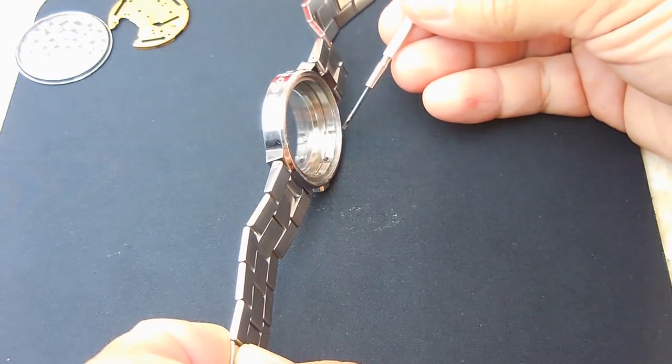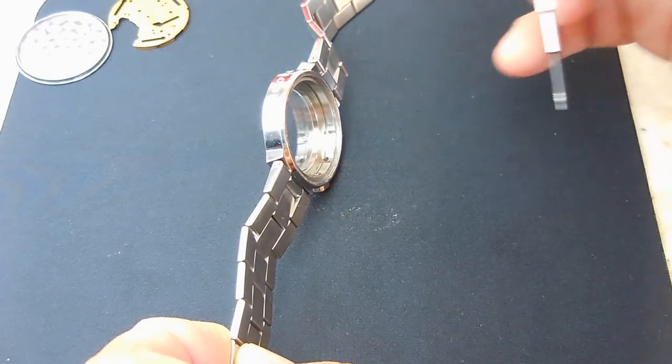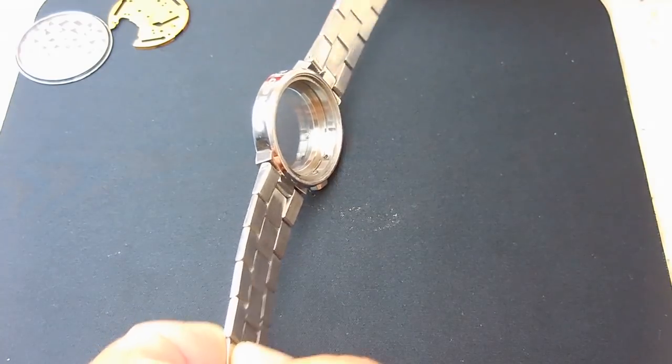I'm going to take my slot screwdriver and unscrew each one of the buttons so I'll be able to change out the o-rings.